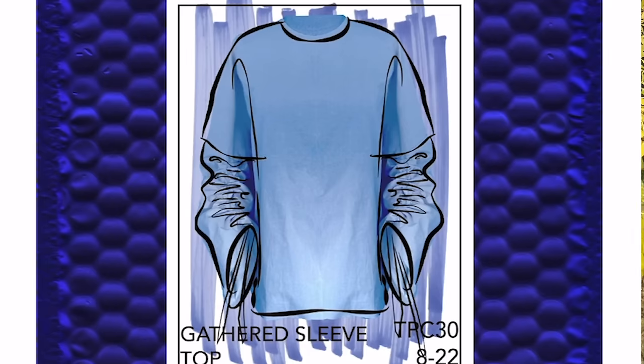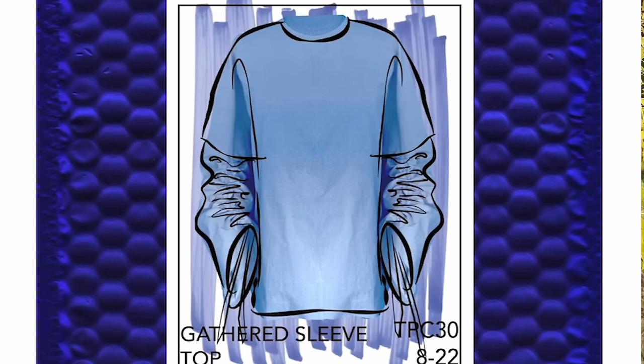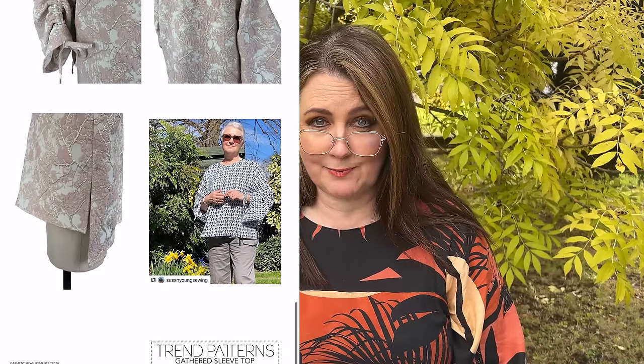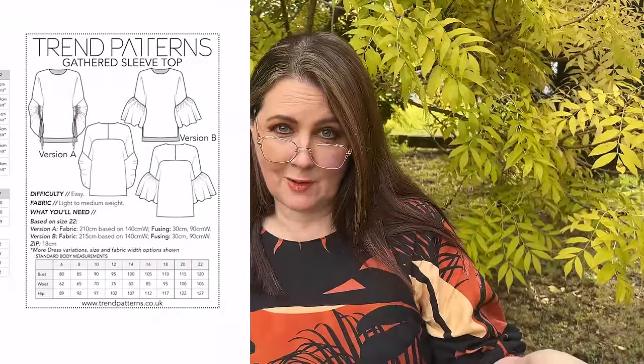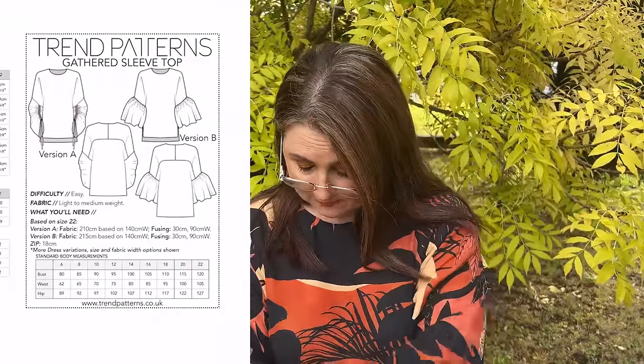The last pattern released just in the last week or so is Trend Patterns — the Gathered Sleeve Top TPC 30. It's a versatile and very smart top. If you're wanting a top to set off a really nice pair of jeans and showcase a beautiful fabric, this could be perfect. You've got side splits, a zip at the back, and either ruffled sleeves or a beautiful gathered drawstring effect sleeve — very similar to the Swim Style drawstring detail but done on the sleeve, so you can have the beautiful ties at the bottom. They've done it in a lovely jacquard style fabric. The size range is 8 to 22.